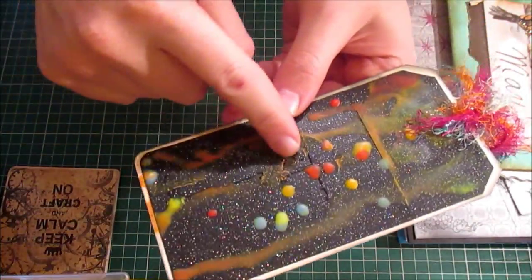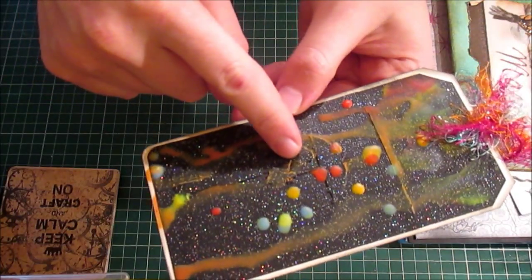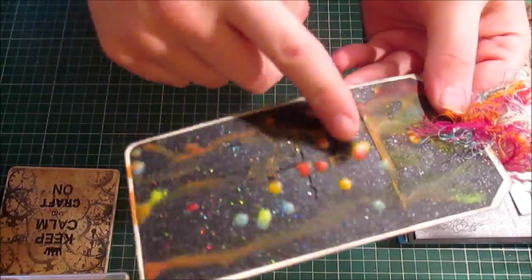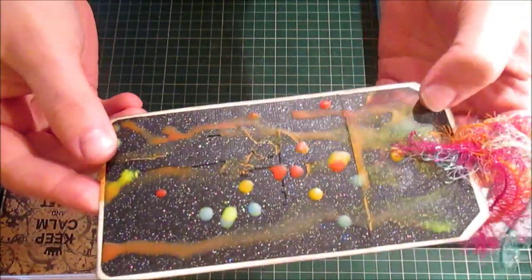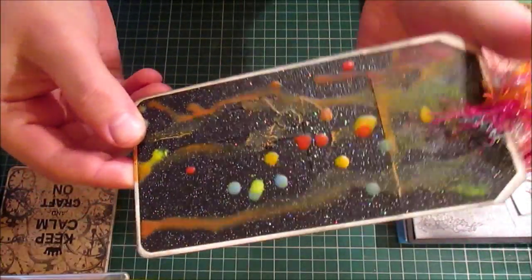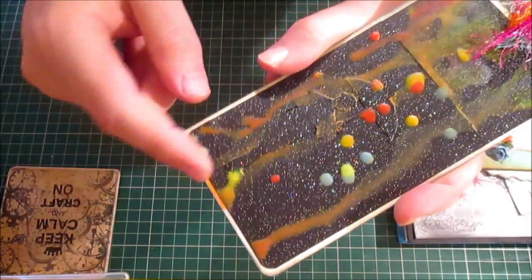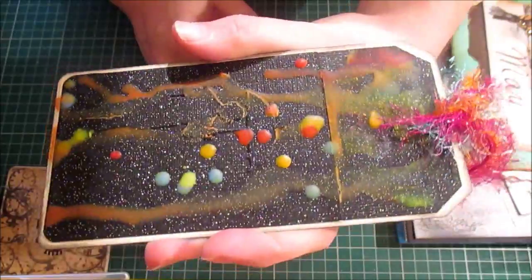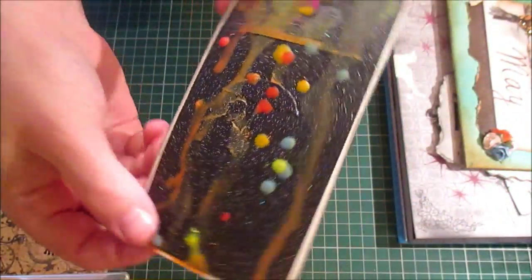I've also done this tag using the Tim Holtz Raining Gentleman, and this is all done with crayons. I'm going to do a tutorial on this at some point — I just need to make sure I get it 100% correct, so I'm still practicing before I bring it to you.